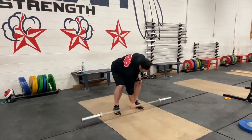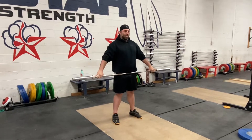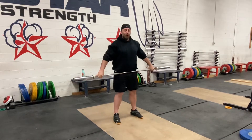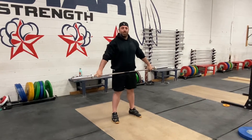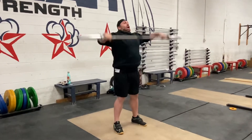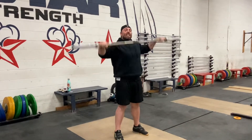So when you have a bar and you do a muscle snatch that looks like this — that's not it. That's just ground to overhead. If you're just here and going like that, yeah, it's not it. You're not doing anything to benefit your snatch. You're actually going to hurt your back eventually or your shoulder.